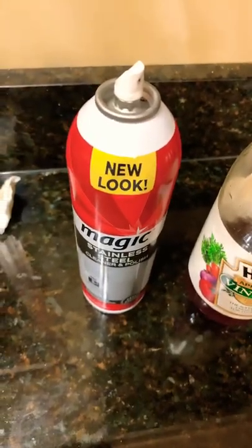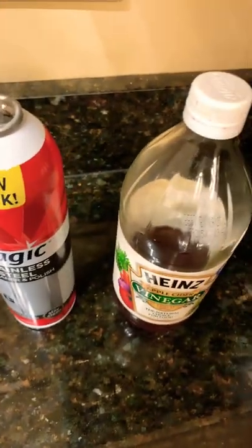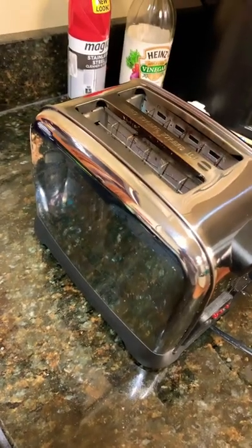For the outside, you can use a stainless steel cleaner or you can use vinegar. After this, you're ready to use your toaster.